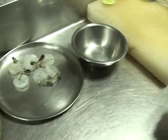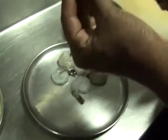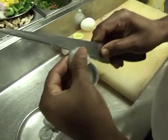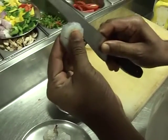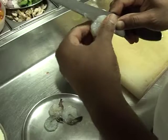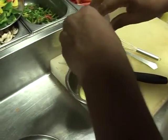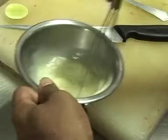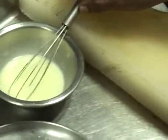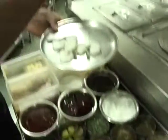Then we will marinate the prawns and make the marinade. We will cook them. To make the marination — salt...